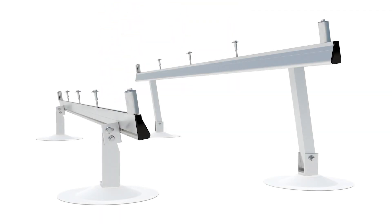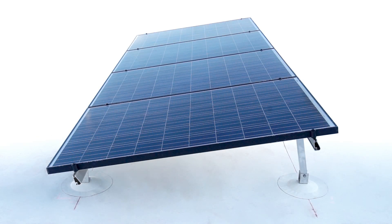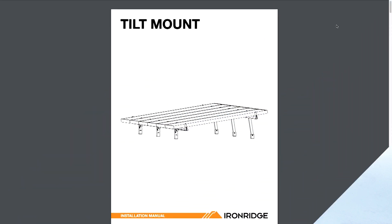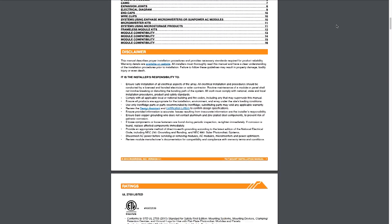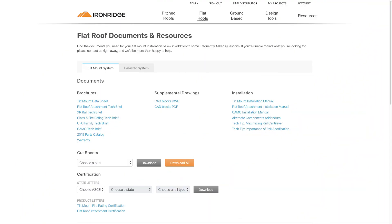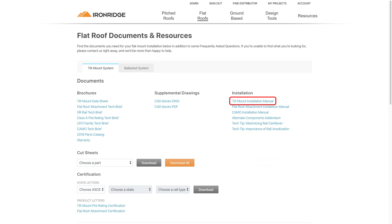This is Tilt Mount, an IronRidge mounting system designed for attached, tilted solar installations on flat roofs. We will be covering the installation for the IronRidge Tilt Mount System and flat roof attachments. This video is intended to be used as a supplement to the Tilt Mount Installation Manual. Be sure to review the manual on the IronRidge website to ensure installation steps are followed correctly, as well as checking the roof warranty terms and conditions.